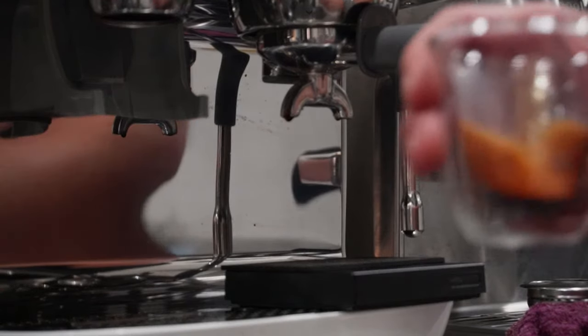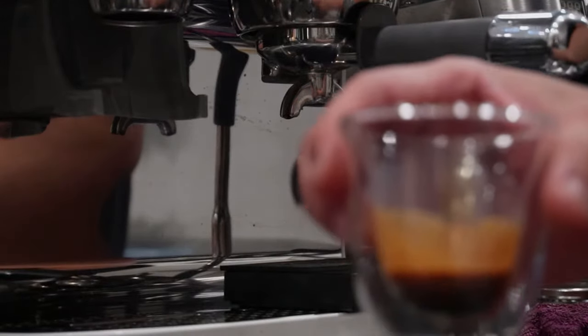The espresso is slowly flowing out, and it just stopped by itself. The two buttons are flashing, meaning the pressure is actually too high. But we are getting slightly more espresso this time. So we have to try again — the grind is still a bit too fine.